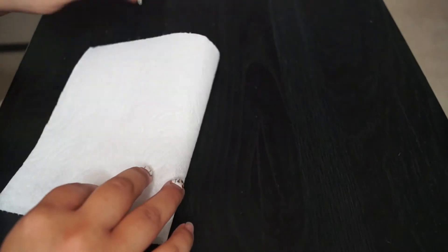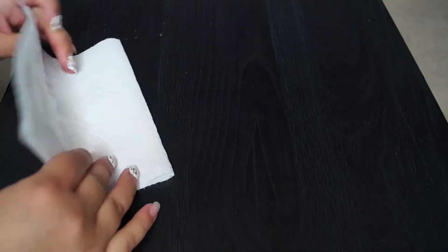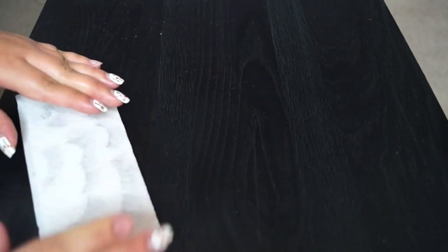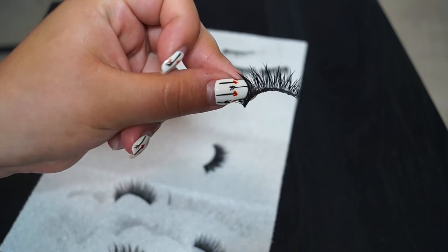After that step, you're basically done. All I did was rinse out the eyelashes in water and dry them up as much as I could. Then you can store them wherever you store them, whether it's a container or whatever. And right here, you can see that they're really clean.